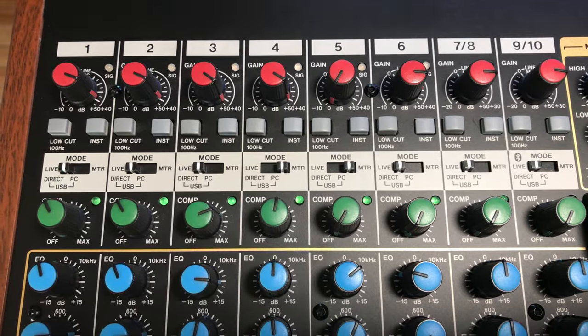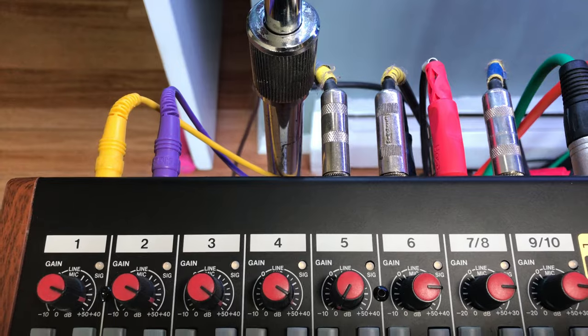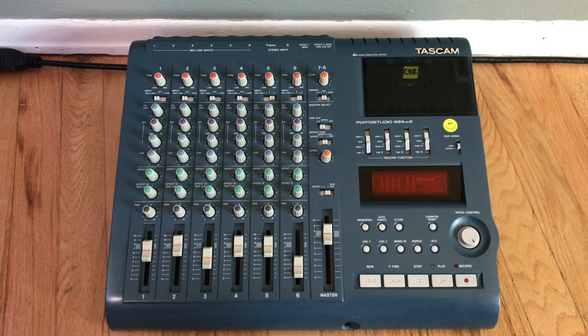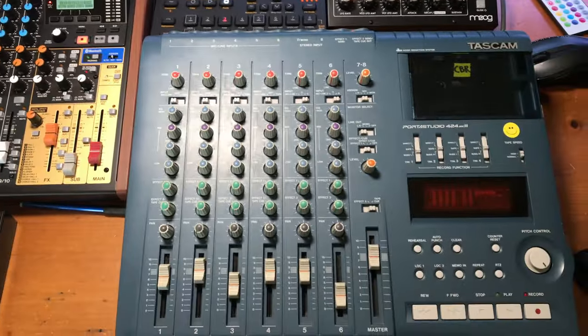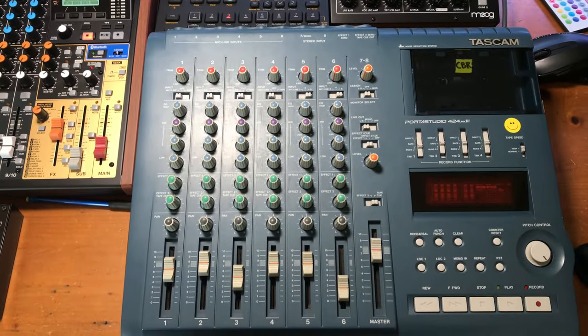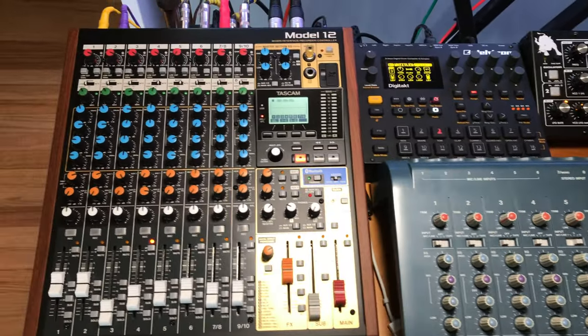I was mostly interested in the Model 12's multi-track recording features and if it could be a replacement and recommendation for people who wanted to get into four-track cassette recording. Four-track prices have gotten out of control, and so have the emails, DMs, and comments I've been receiving from people getting burned buying them online.